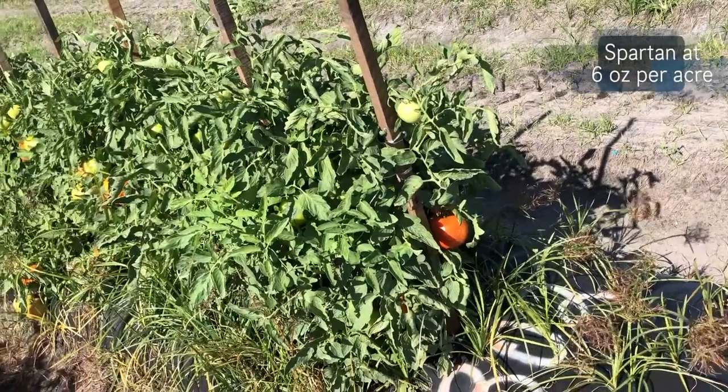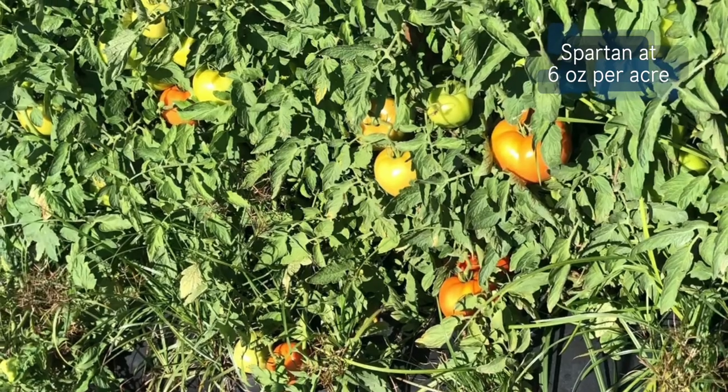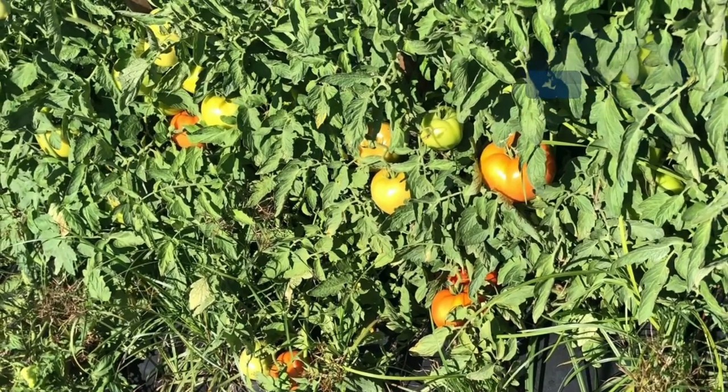In this plot we applied six ounces per acre of Spartan, and although it's a little bit better than three ounces, it's still not to the level of control we would like to see in these plots.